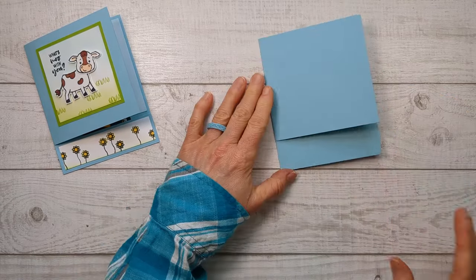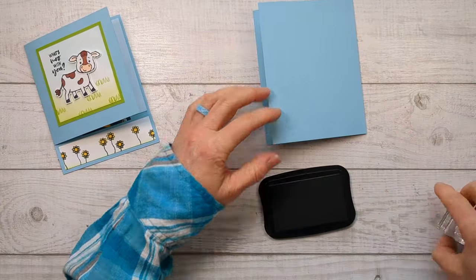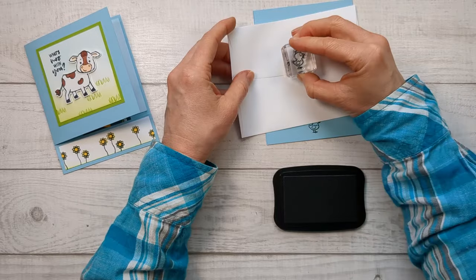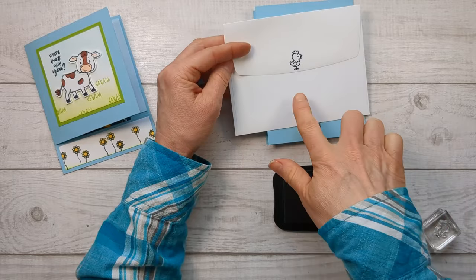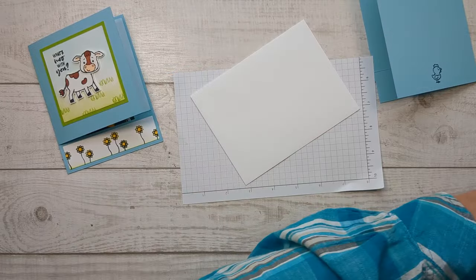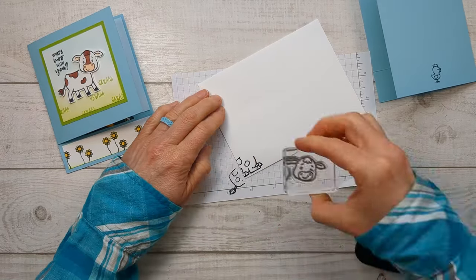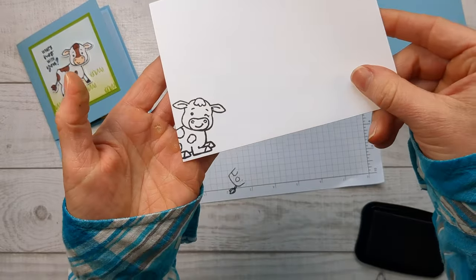Before we put away our stamps, I'd love to add just one on the back of the card. I'm just going to put this little chicken because it's adorable. You can also just throw a little one on the back of your envelope — I would not color this with Stampin' Blends though, because they will bleed through, but it looks so cute just black and white. And while we've got our envelope, we'll go ahead and put a cow just in the corner — I'm just going to have his head sticking out, so he's like 'hey guys' when you get it out of the mailbox. That's so cute.